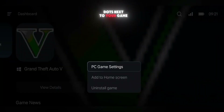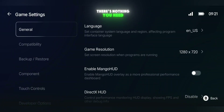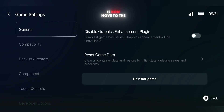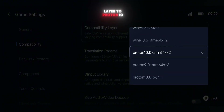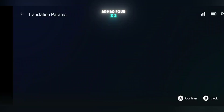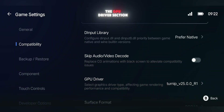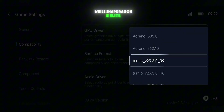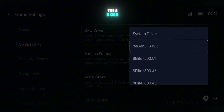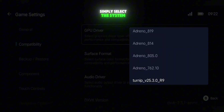Tap on the three dots next to your game and open Game Settings. In the General Settings section, there's nothing you need to change — keep it as is. Now move to the Compatibility settings. Here, set the Compatibility layer to Proton 10 ARM64X2, and under Translation Params, choose Extreme Preset. In the GPU Driver section, Snapdragon users should select the latest Turnip driver, while Snapdragon 8 Elite users can go for the 8e Gen 5 driver. If you're on a MediaTek or Mali chipset, simply select the system driver.